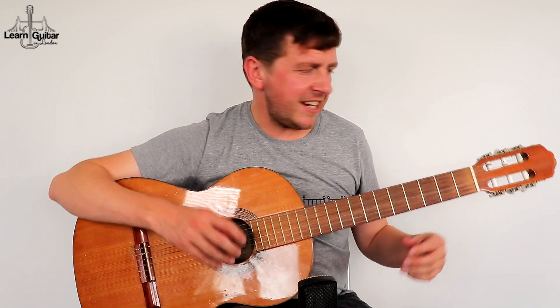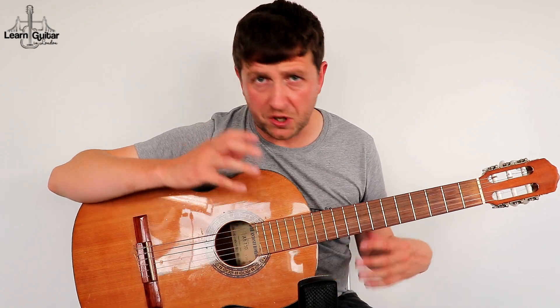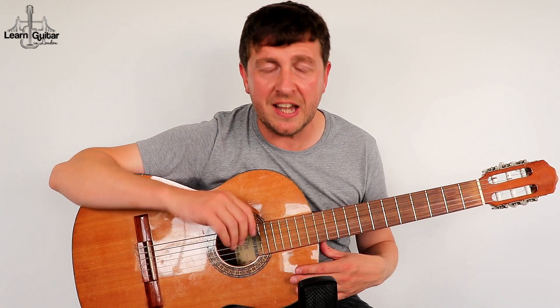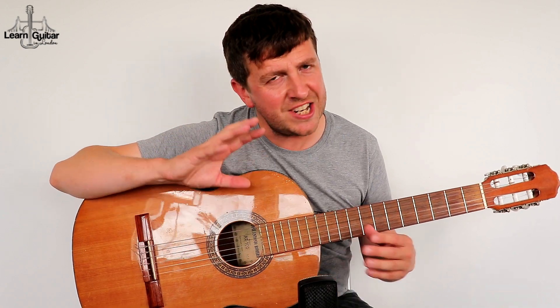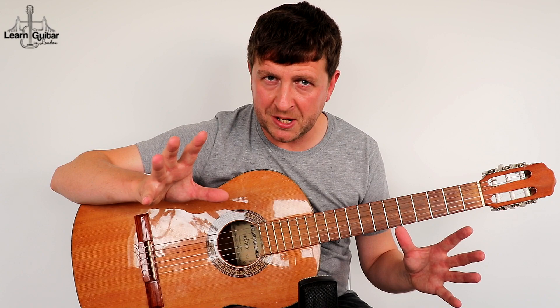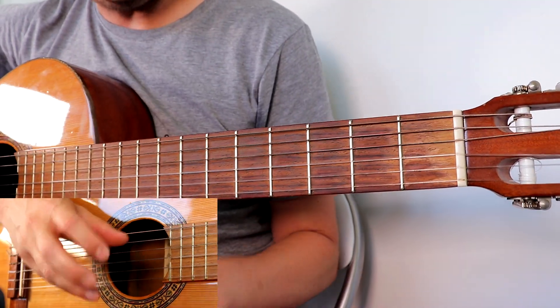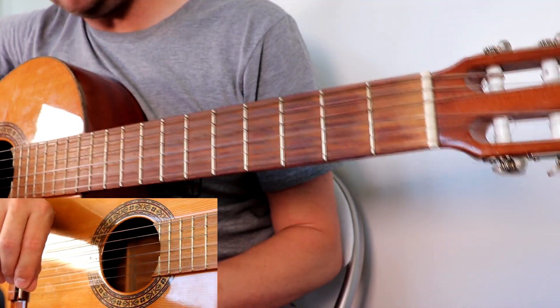I just thought I'd start with this one because it's a lot of fun, especially if you're a beginner. We're going to take a little zoom in on the left hand. You can also grab the tab to this — I'll make sure there's a link in the video description so you can get that. In the video right now it just takes a name and email address to join the student area of my site for free. Let's start learning how to play it.